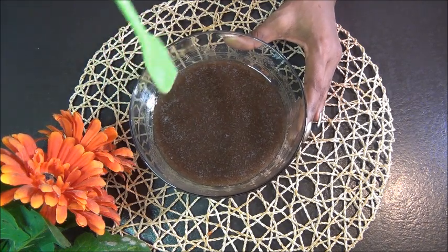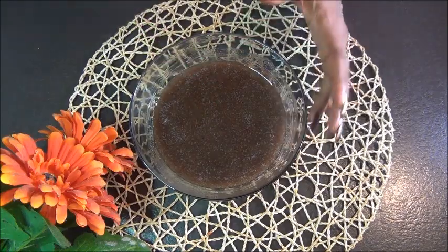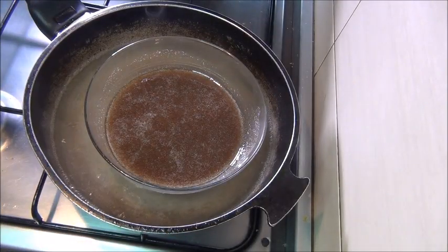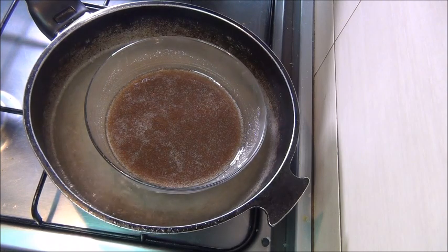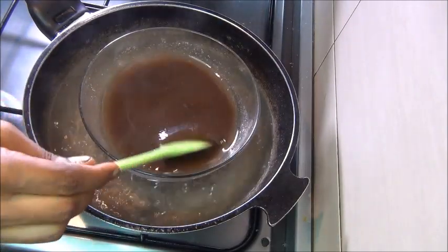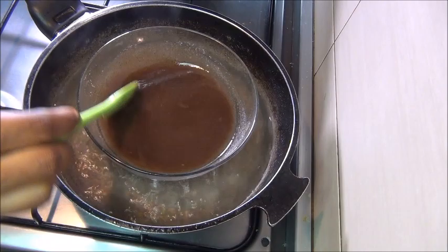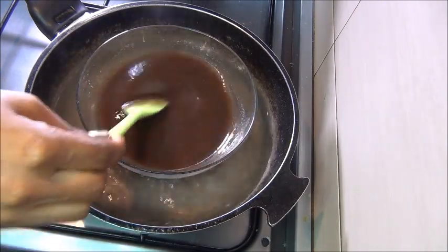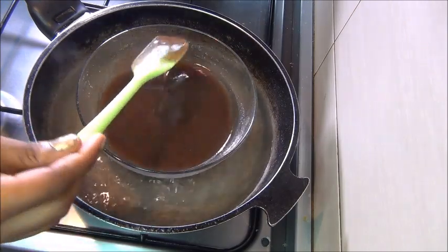Once you've mixed everything together, you want to bring your bowl to the fire. I'm going to use the double boiler method — leave the seed on hot water for 10 to 15 minutes, stirring from time to time so that the oil extracts the nutrients from the flaxseed.